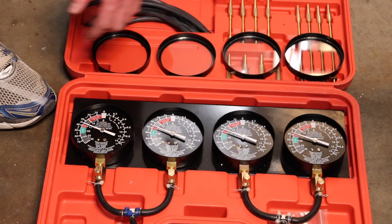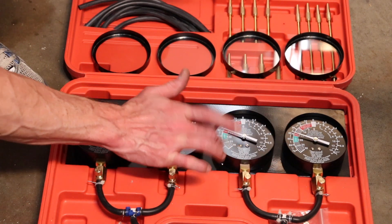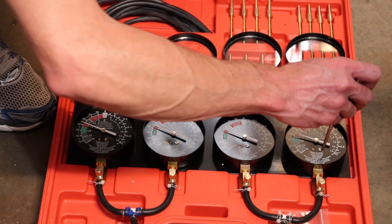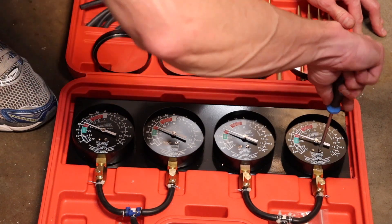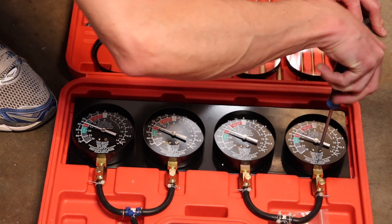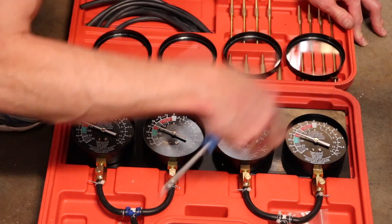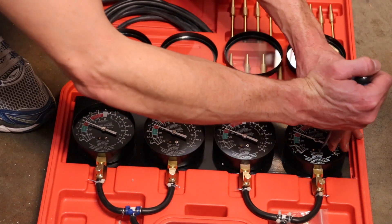Now that we have all the bezels off, I can start making the adjustments. I tap on the backing plate just to get all the needles to zero out in case there's any fluctuation. I just use a flathead screwdriver and I zero them out under vacuum pressure — right here I'm zeroing them at negative 35 inHg. I just tap the back to get the gauge to settle.